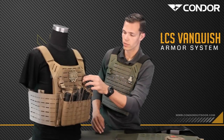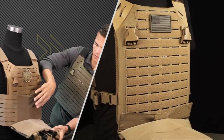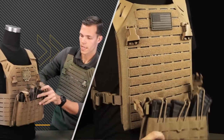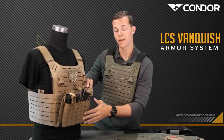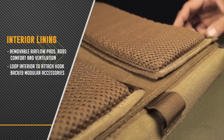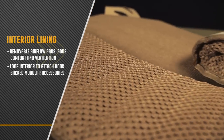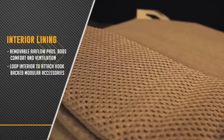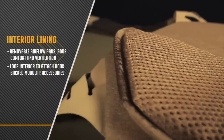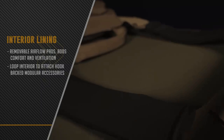Like the original, the slim cummerbund does feature the inverse opening design, and it will accommodate any M4 AR magazines as well as AK magazines. Moving on to the inside of the plate carrier, it's covered with loop material. It has removable airflow pads for comfort and maximum breathability, as well as any other add-on accessories you might want to throw in there.